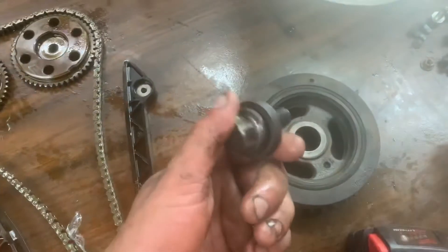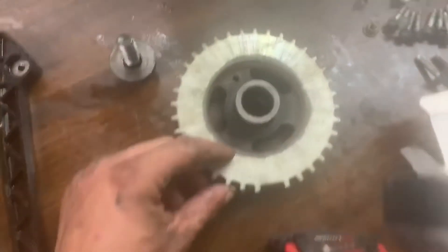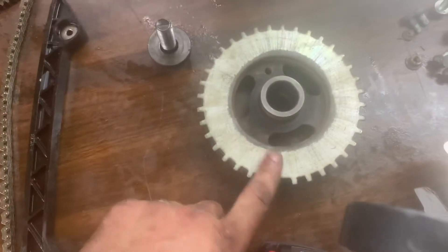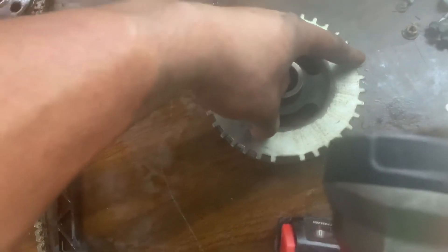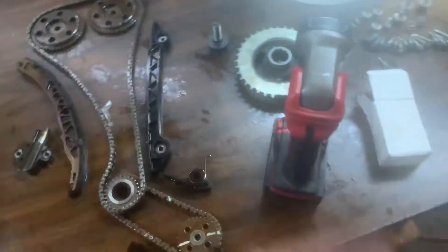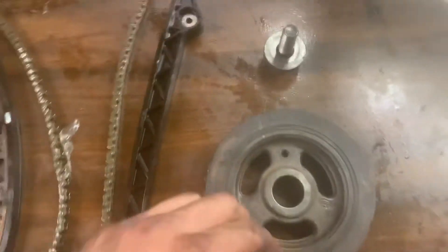When you tighten this bolt on the crank — your crank nut — and you tighten this pulley down, you're timing the pulley to the ninth tooth on the crankshaft position sensor down here. That goes on the outside of the cover. When you're timing that, the cams and crank all align. Three things — and when you tighten it down, if all three things are lined up, you'll be in time.